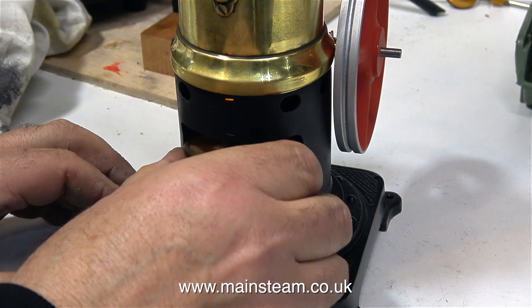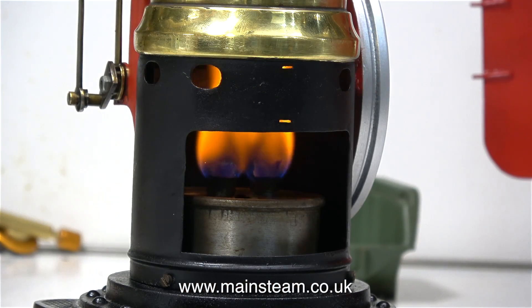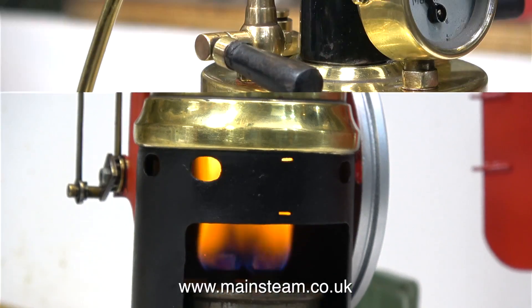With the burner burning nicely, it's time to put it inside the firebox area. And here it is, burning quite well. The flame's a bit yellow and I think that inside this tank, at some stage, it's had some other fuel in there, which is now contaminating the methylated spirit.